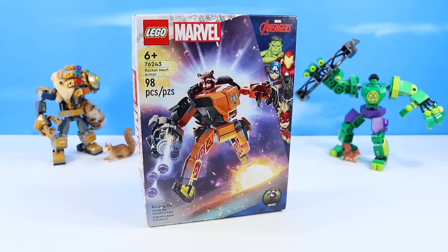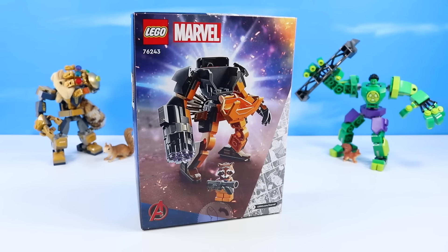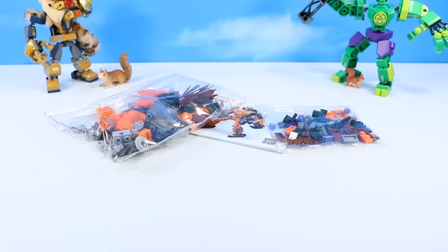Only 98 pieces — that's very light! But we do get a nice Rocket minifigure, and on the back, Rocket even has some sort of cannon weapon ready to go. Inside the box: one booklet of instructions, one bag of mostly large pieces, one bag of mostly smaller pieces, and there may or may not be stickers — I haven't found them yet. Let's mech up the armor, Rocket.